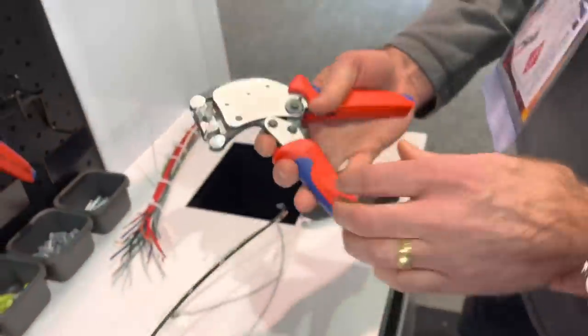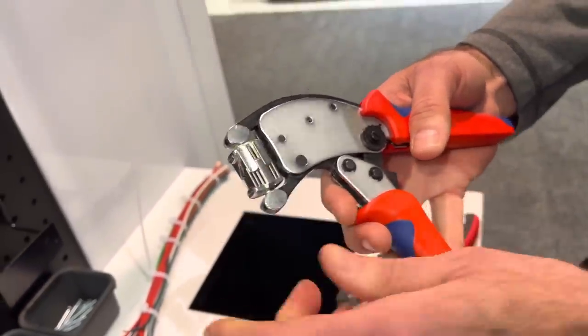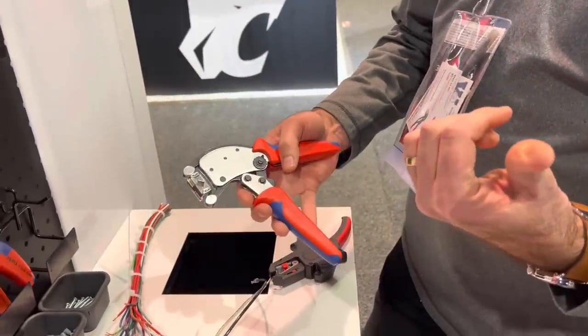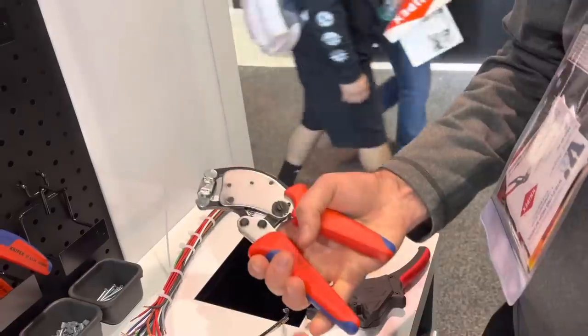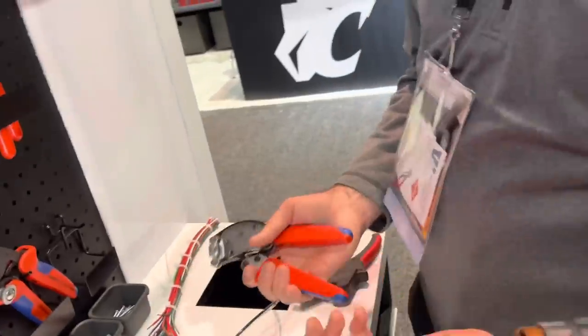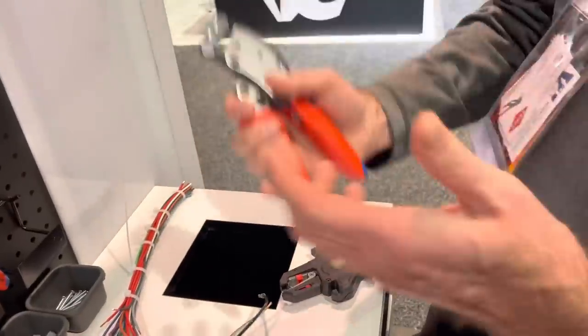The other thing about this tool — check this out, I can rotate the head. So if I'm in a tight spot and I can only crimp straight on, or if I need to crimp off to the side, that is perfect for that. Also, all of our ratcheting crimpers: as soon as you squeeze the handle and go through a full cycle, it's done. Don't have to jam on it — that's actually bad for the connector, you can destroy some of the wires. Squeeze the handle, go through the cycle, you're done. That is the end ferrule.